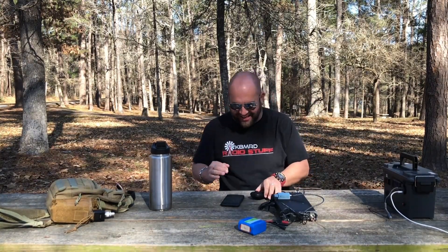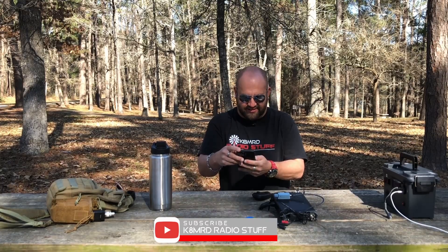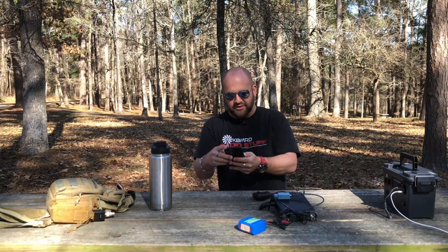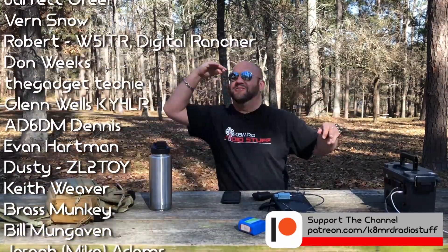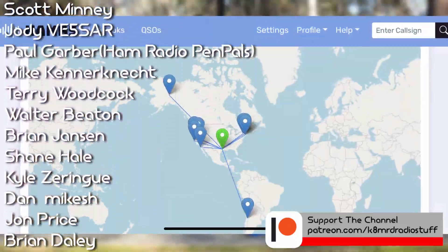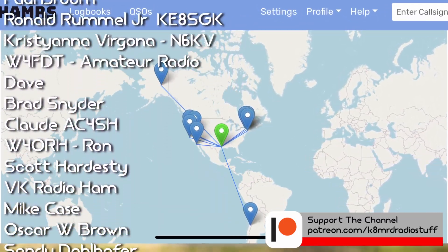Just like that! Took a little bit of calling. Our first contact was at 1901, and our last contact was at 1925 — so 24 minutes to make 10 contacts. Not too shabby. We got Chile, we got Alaska, we got Idaho, New York — we got all over. Here's the map — this is where we got. How freaking cool is that? With 5 watts and a little dipole that we just made.